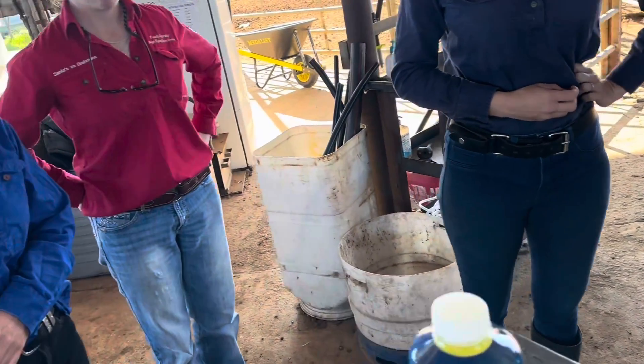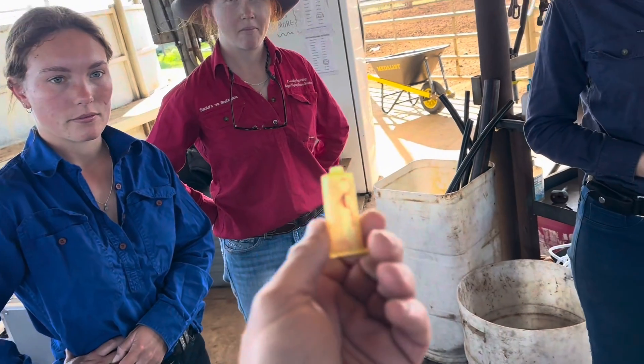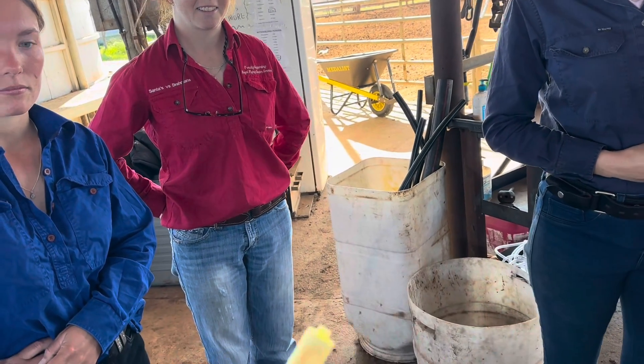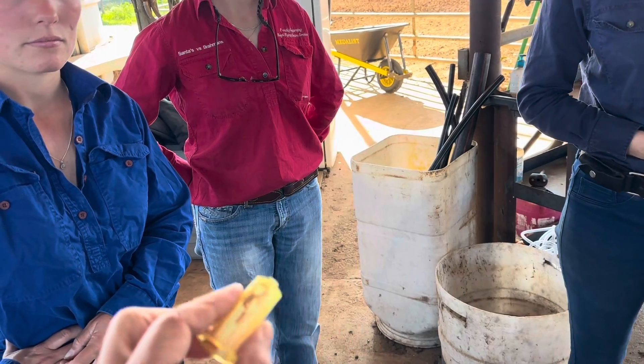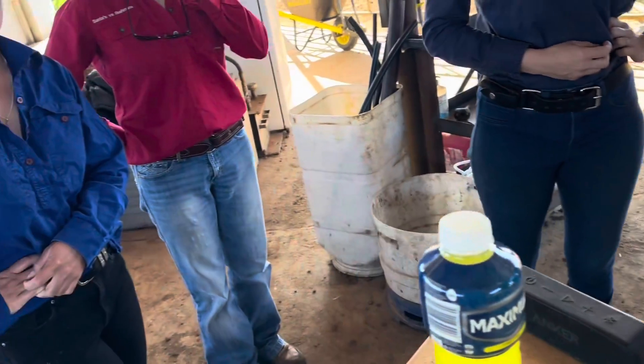These are vacutainer hubs. When you donate blood, they used to use these in human healthcare a fair bit, but now they use stuff that's a bit safer so people don't actually get needle sticks — a lot fancier. But this is what they used to use, and they still use them a fair bit in human healthcare. And these are double-ended needles.